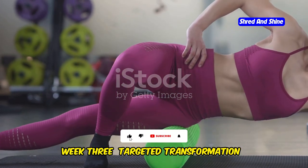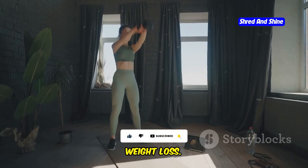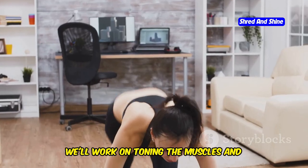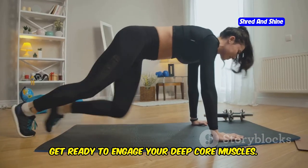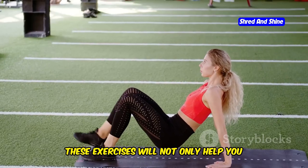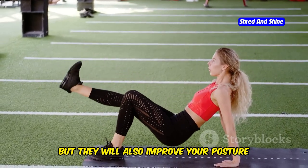Week 3: Targeted Transformation — Hips and Core. This week we'll focus on targeted movements for weight loss, honing in on the hips and core, areas essential for a strong and healthy body. We'll work on toning the muscles and boosting your metabolism. Get ready to engage your deep core muscles, strengthen your abdominal muscles, and tone your glutes and thighs. These exercises will not only help you lose weight, but also improve your posture and stability.